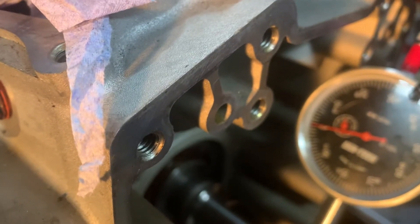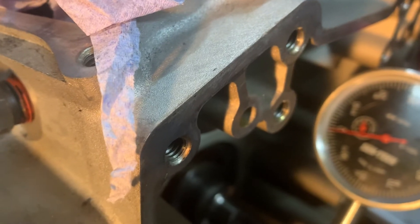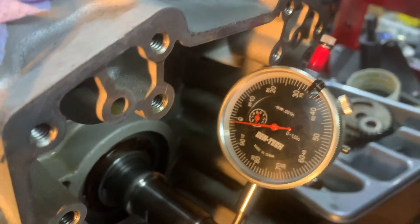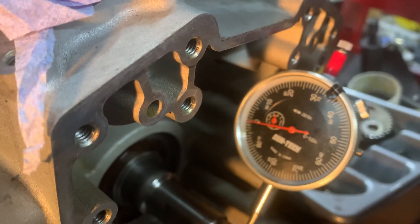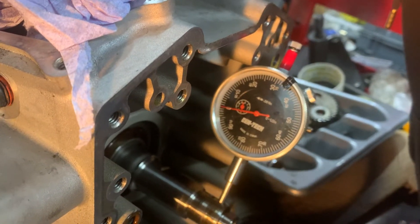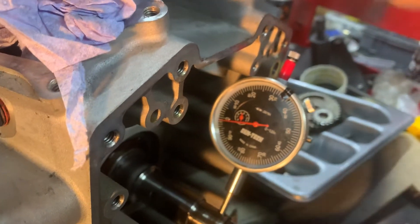That's pretty good. Okay, that's two thou. I think that's all you've got — two thou. Because that's back to the nought. That's pretty good, isn't it?